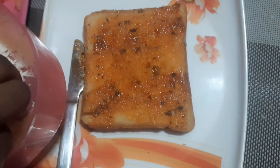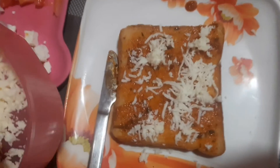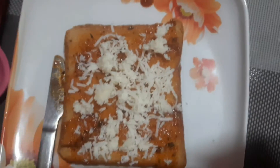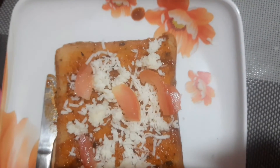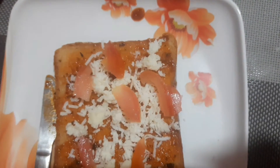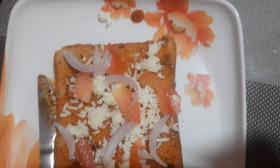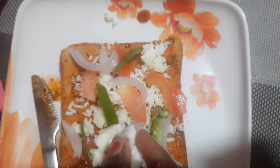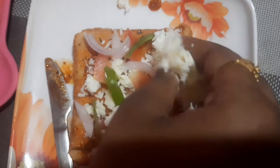After spreading it finely, first you need to add some grated cheese. After that, you need to add all the veggies. Then add some paneer cubes, and add one more layer of cheese on top.